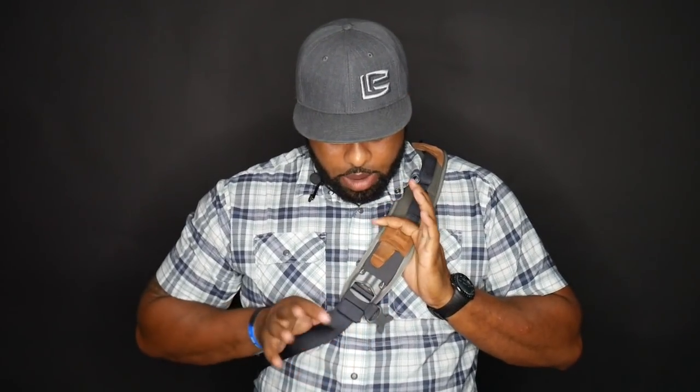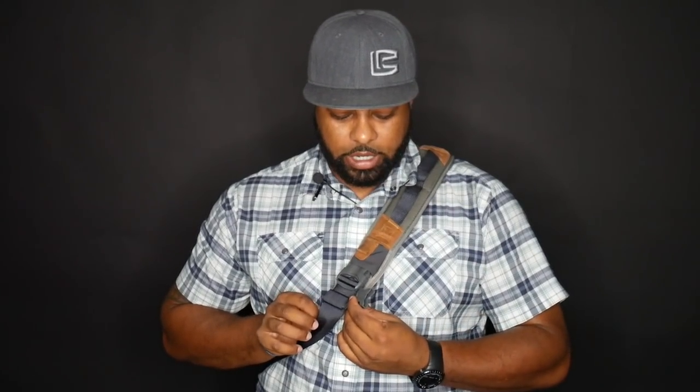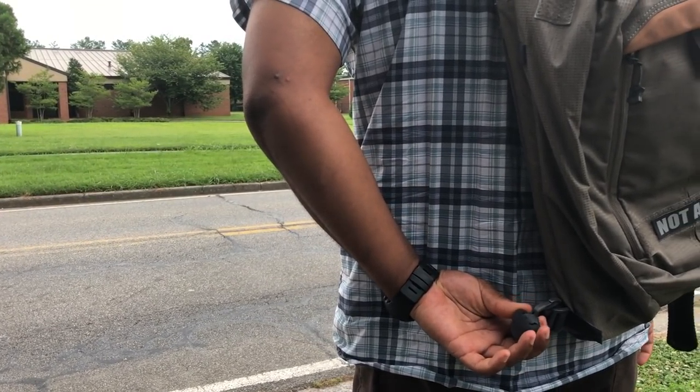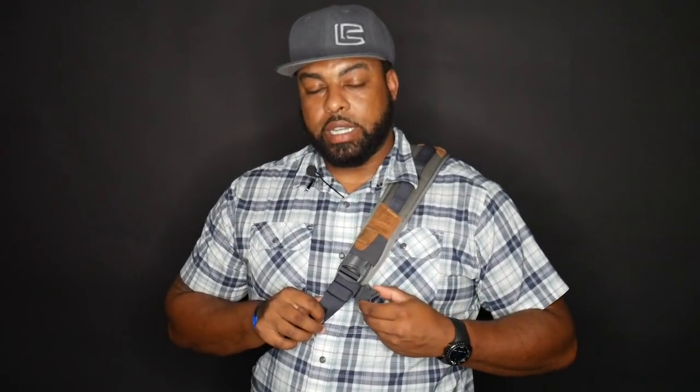Below that there is a buckle. The cool thing about this buckle is that if you've got a lot of stuff in this bag, sometimes it's easier to put the bag on by undoing and re-buckling it. There's also another buckle here, and there's a smaller strap off to my left that you can bring up and buckle in here again. If you have a lot of stuff in this backpack and it's only on one shoulder, running this other strap up and buckling it in kind of helps pull the strap away from the neck and eases some of that tension.